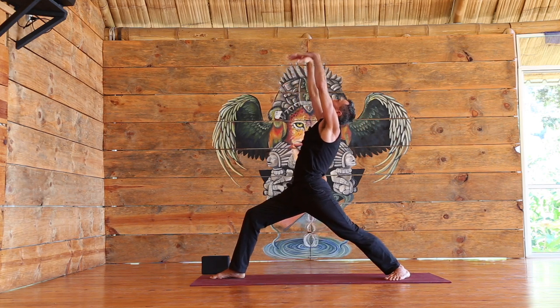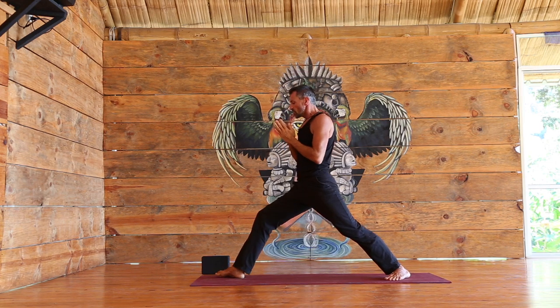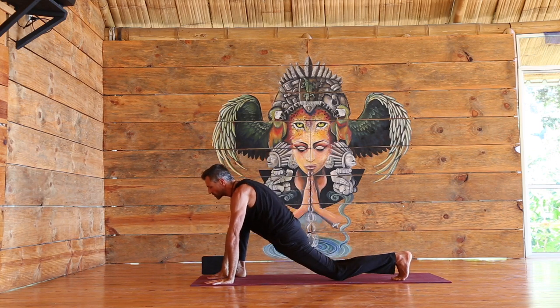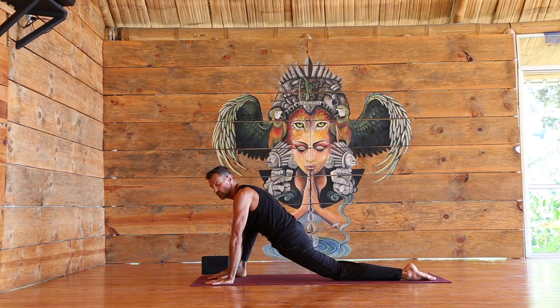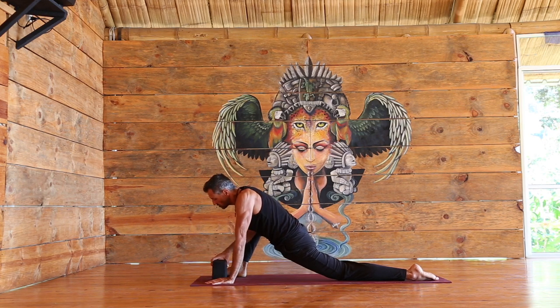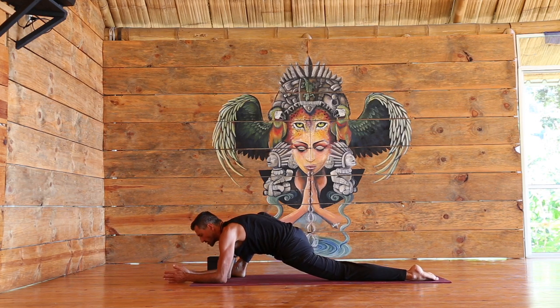Inhale back up to the warrior. Exhale, slowly hands to the heart. Right foot moves to the right and we're going to come down — hands to the ground, left knee down — for a little bit of lizard pose. Staying here, or maybe using your blocks to lower down to the forearm.